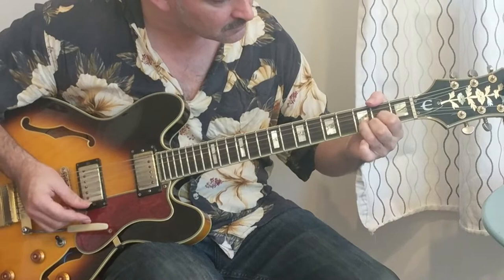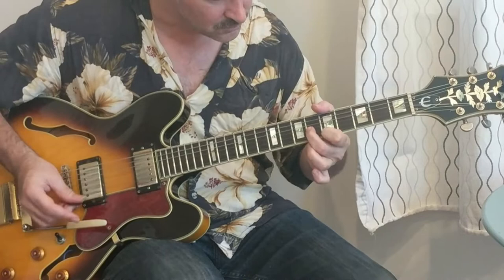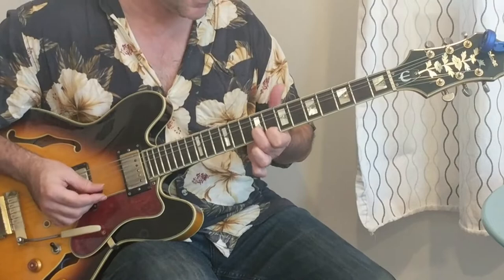And then it resolves kind of to the major. You might be wondering what that was — it's just like if you're in E and you play a lick. It's on the fifth and sixth fret and then I moved up three frets.